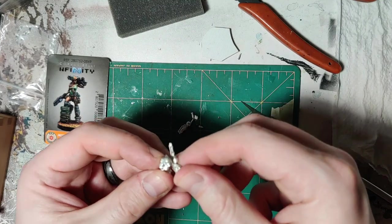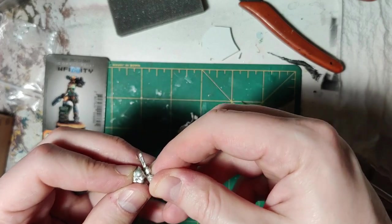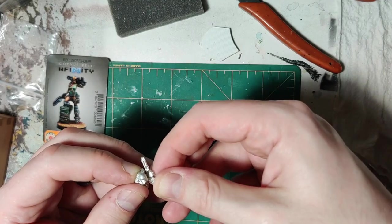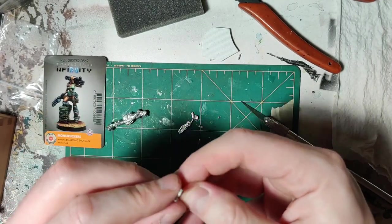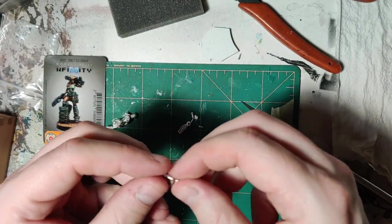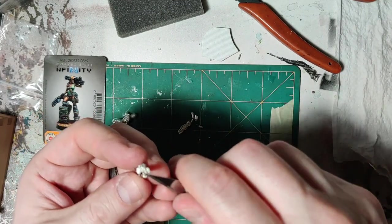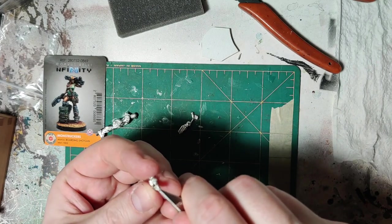I can't stress enough — dry fit everything before you try and glue it together. You don't want to find out you did something the wrong way after you glued it and gotten superglue in the joint. Don't find out the hard way. And actually, this could stand to be trimmed down a little bit, because it's not fitting in the socket 100%. Looks like it's got a little nubbin on it.